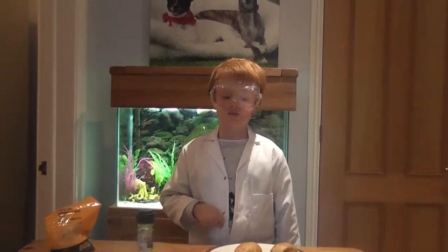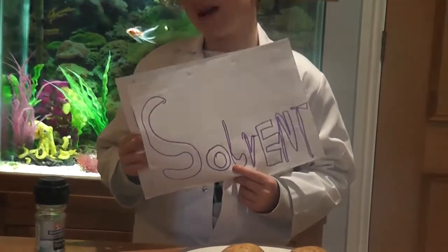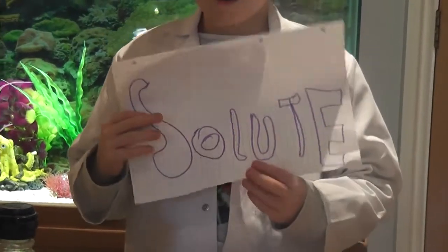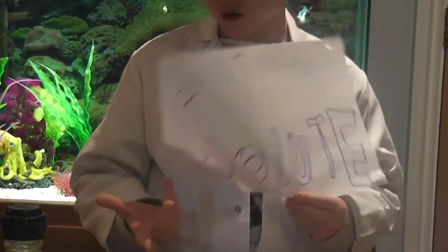Firstly, a little background. A solvent is a substance that can dissolve another, for example, water. A solute is a substance that can be dissolved by another, for example, salt or sugar.